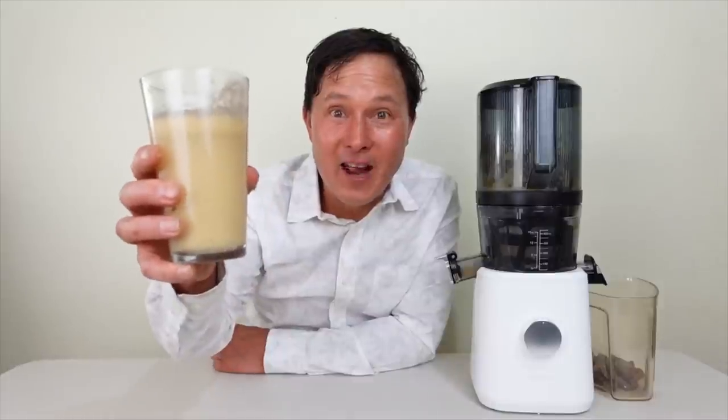Getting your Nama juicer sooner will help you ramp up your consumption of fruits and vegetables, which will help you attain your weight reduction or health goals. Juicing is one of the staples of my diet — I drink 32 to 96 ounces a day for hydration, phytonutrients, and amazing flavors like the banana juice I made today.